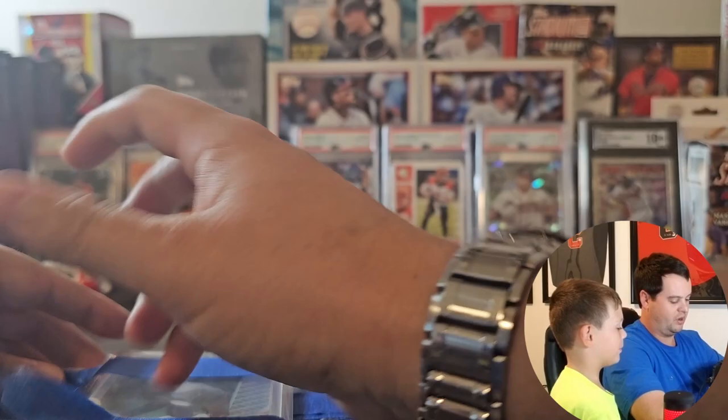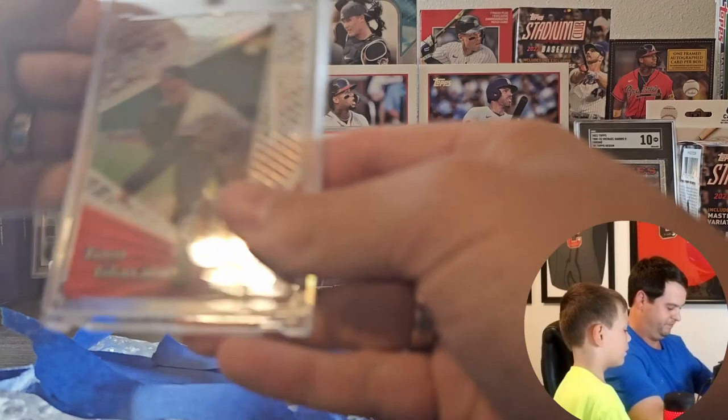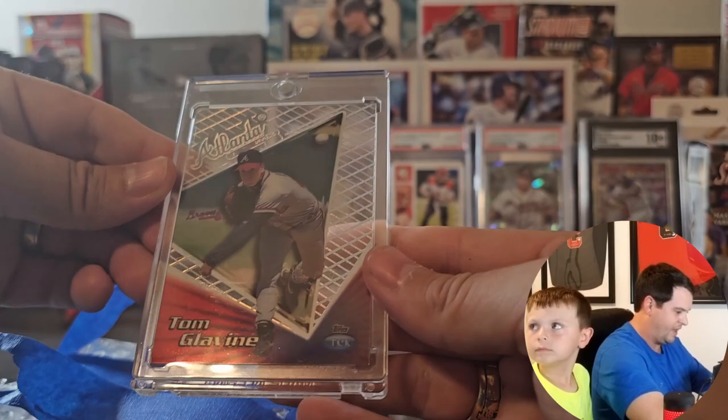Mr. Josh threw in a Tom Glavine — this is not the custom, but he threw in a Tom Glavine. Topps Tech. This is fantastic, I've never seen this before. Wow, I love it.